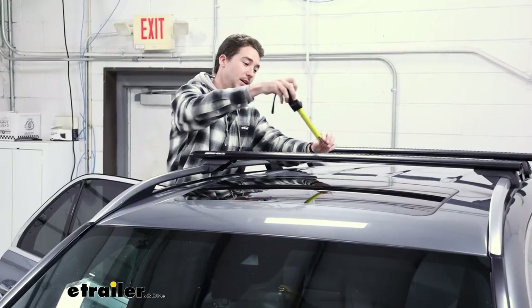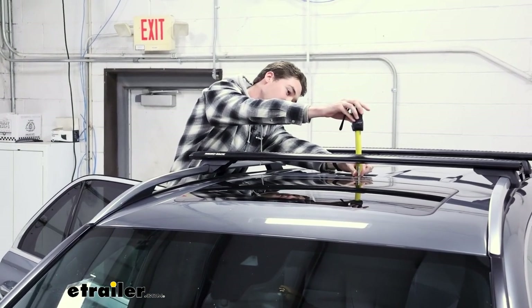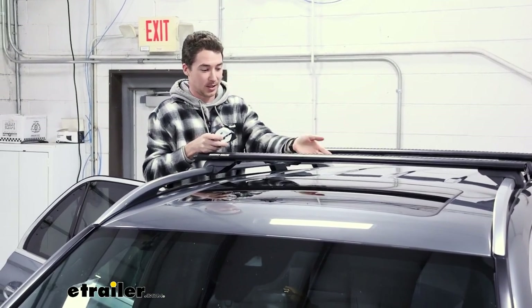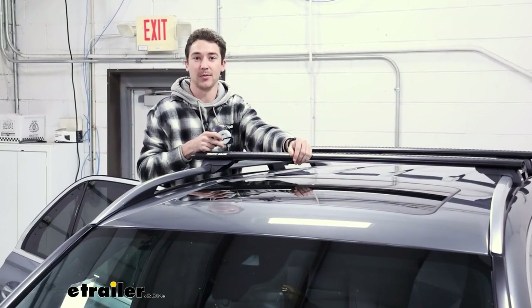The next measurement we're going to take is from the roof to the top of our rack, and that's coming in at just about 3 inches. So that's something to keep in mind as you're putting accessories on, just to make sure that there's enough clearance and that it won't scratch up the top of your roof.